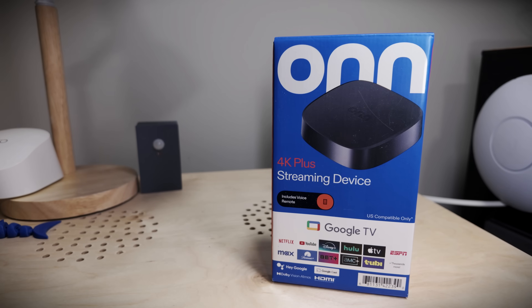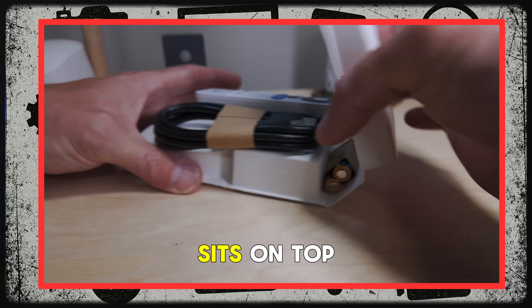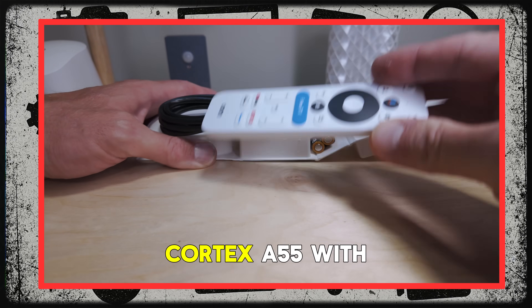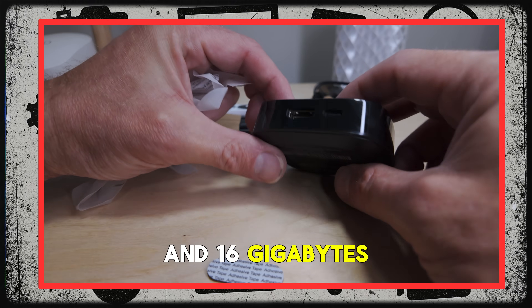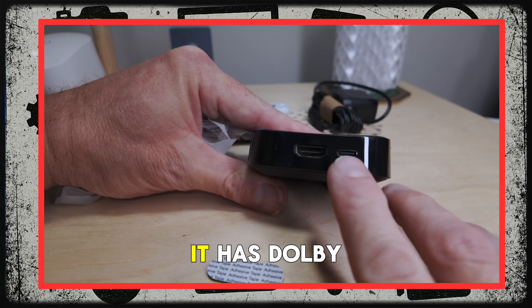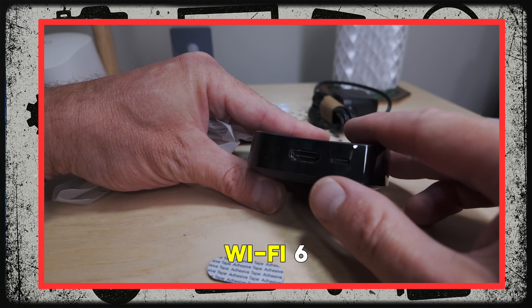That's why I really wanted to try this new On 4K Plus streaming box. There's tons of hype around it, but it's only $30, and it's loaded with Android 14 and Google TV. All that sits on top of a quad-core Cortex-A55 with 2GB of RAM and 16GB of onboard storage. It has Dolby Vision and Dolby Atmos support, and it has Wi-Fi 6. Not bad for $30.